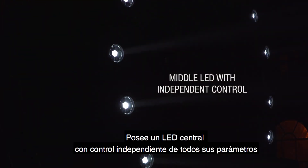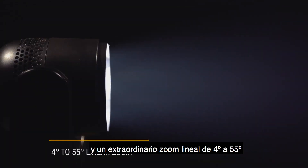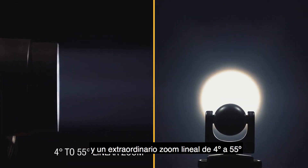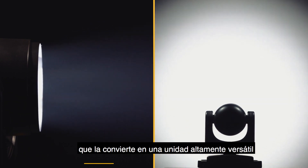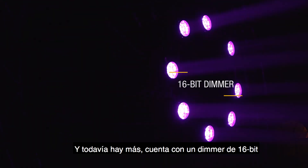A middle LED with independent control of all parameters. An extraordinary 4 degrees to 55 degrees linear zoom, which makes it a versatile unit both for excellent aerial beam effects and for use as a wash light. And yet more — a professional 16-bit dimmer with 4 curves.